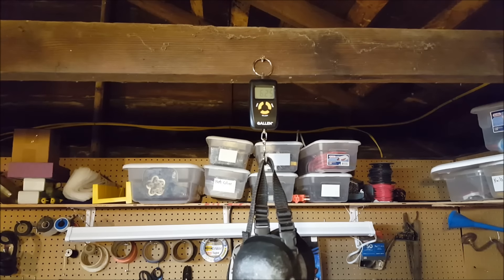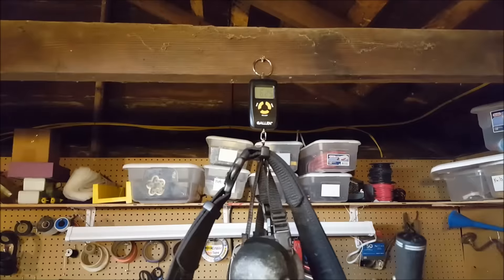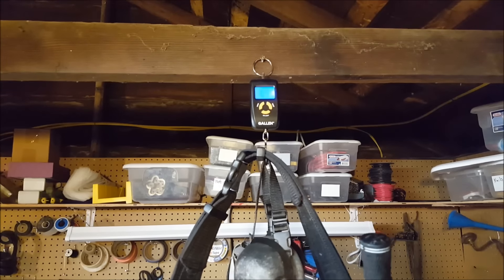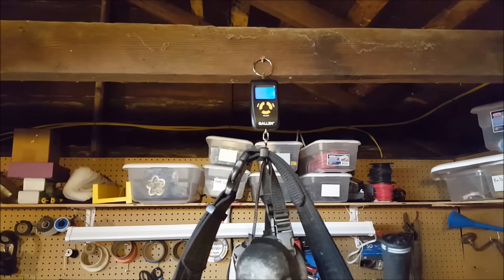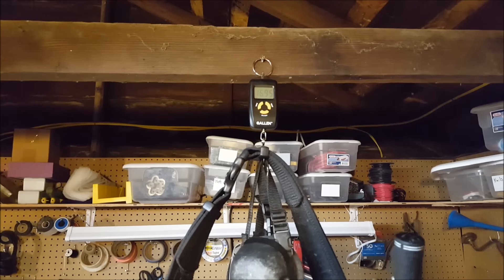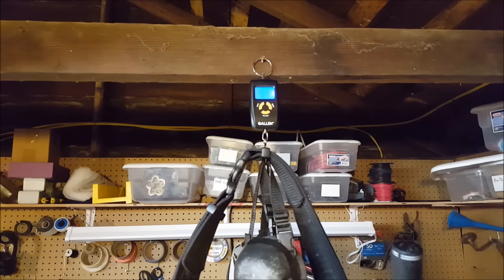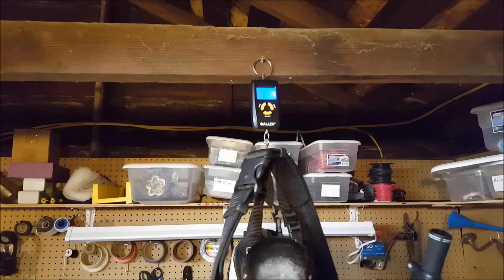The next item that would get added is the battle belt. With the battle belt, it comes in at 16.95 pounds. So the battle belt alone is approximately 10 pounds, a little over 10 pounds. That's got both of my strifes, as well as my melee weapons, the belt itself, and demolisher rockets.